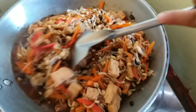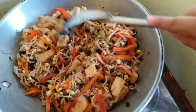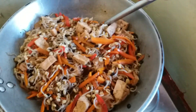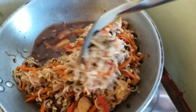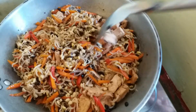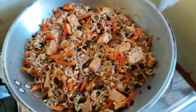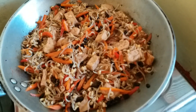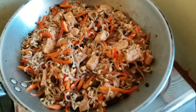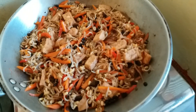The tofu serves as the meat in this dish. We no longer need to use meat — this is the healthier option. It's better not to overcook it so the vitamins stay. This is the monggo with tofu and Tau Si. It's delicious. It's done. Thanks for watching, guys.